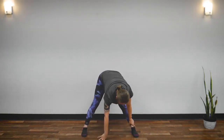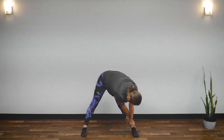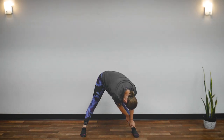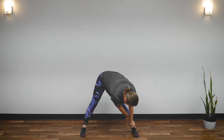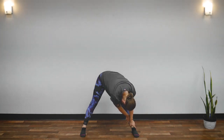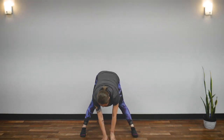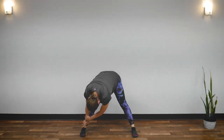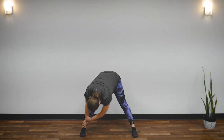Now, walk your hands to your left ankle. Hold your left ankle. Drop your head. Feel the stretch in your legs. Breathe here naturally. Five, four, three, two, one. Walk your hands to your right ankle. Drop your head. Feel the stretch. And breathe. Five, four, three, two, one.